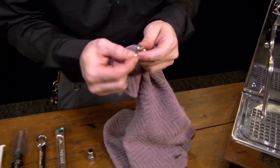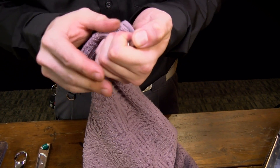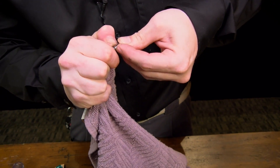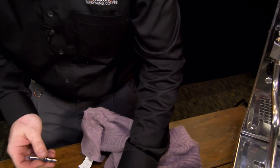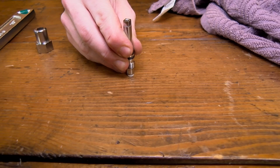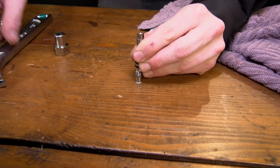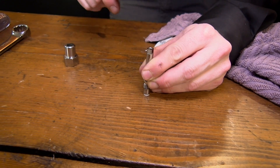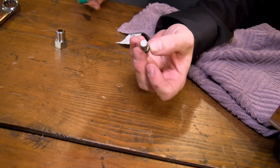Take the new stopper and line it up. Sometimes you can get them to pop right in; sometimes they'll fight you a little bit. What we're going to do is take the stem and seat it right over the stopper, get as right on top as you can, then take a dead blow or use your wrench — keeping it as straight as you can — and tap it in. And there she goes.